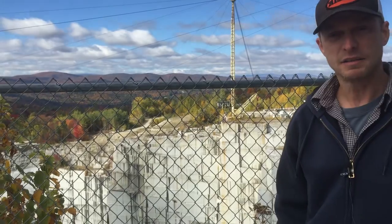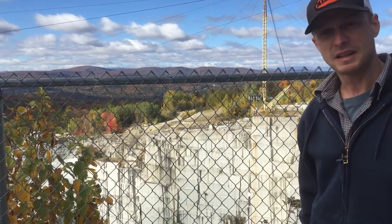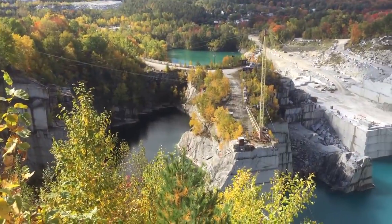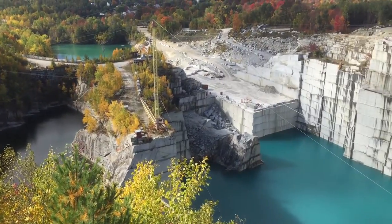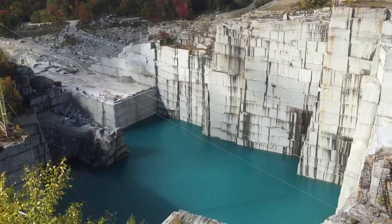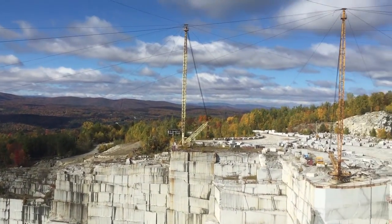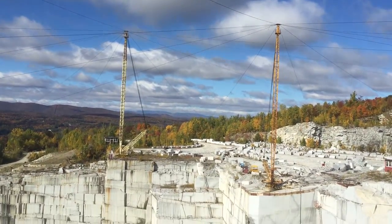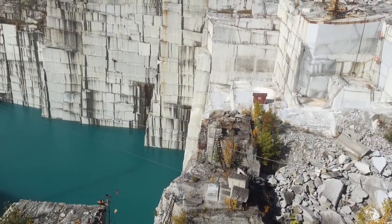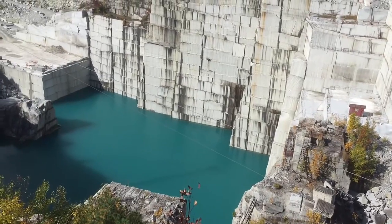Here we are in Barrie, Vermont at the Rock of Ages granite quarry behind me. It's a working quarry and maybe we'll zoom in and take a good look at what this looks like. I'd like to talk about the derricks that you see here today at this granite quarry. They are all secured down to the ground by what we call a dead man here at Rock of Ages — these huge blocks of granite which are anchored into the ground.